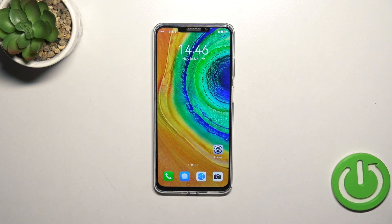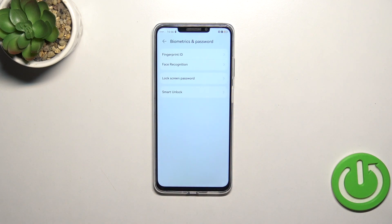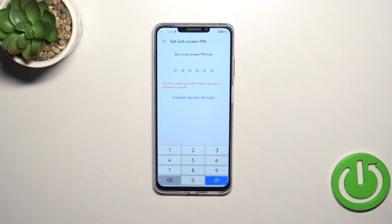First of all we have to enter the settings and then find the Biometrics and Password. Let's tap on Fingerprint ID and this is the very first step which is lock screen, and it may be quite confusing.